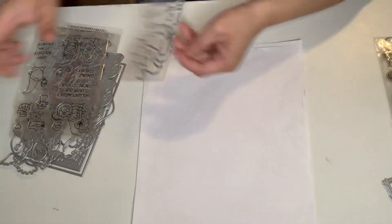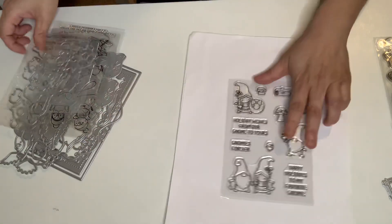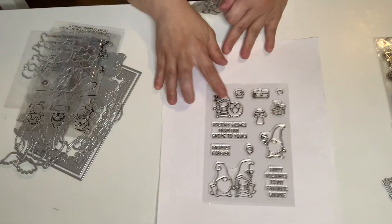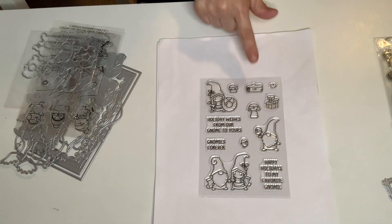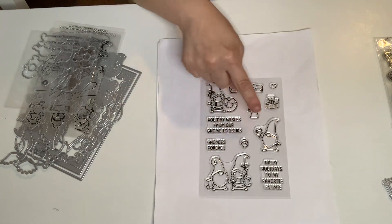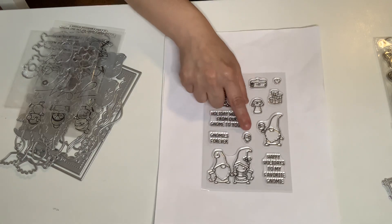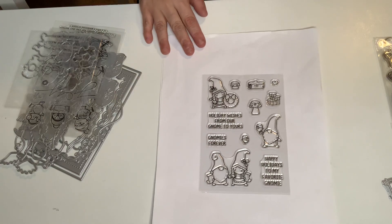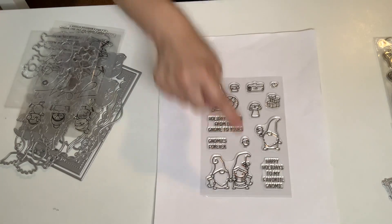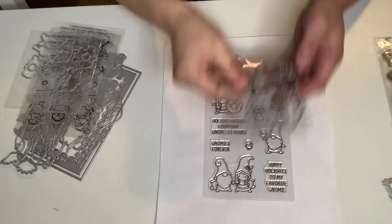Then I got this one — it's a gnome stamp and die set. Basically it has three gnomes, including a girl gnome, plus a mushroom, a log, a heart, a brick with snow, and a little birdie. It also has sentiments to go with it. It's so cute — two girl gnomes, two boy gnomes, and then the dies.